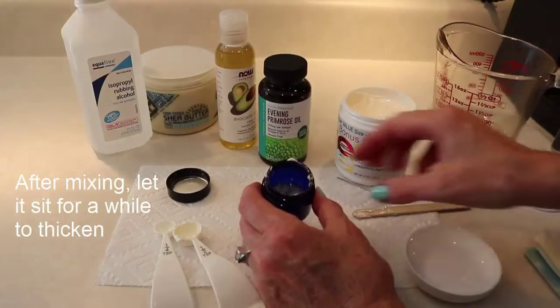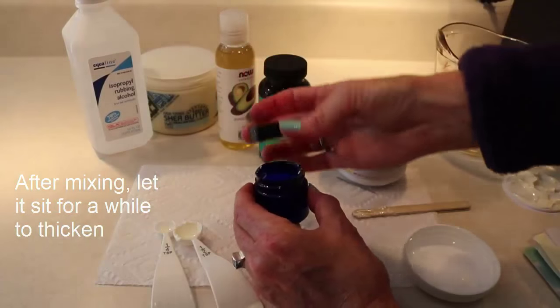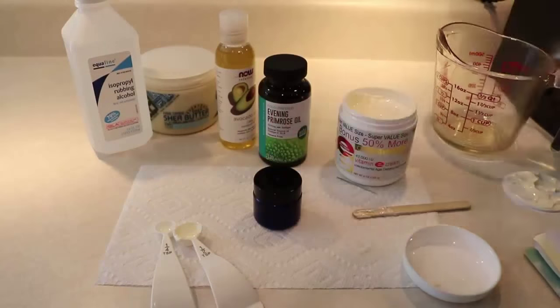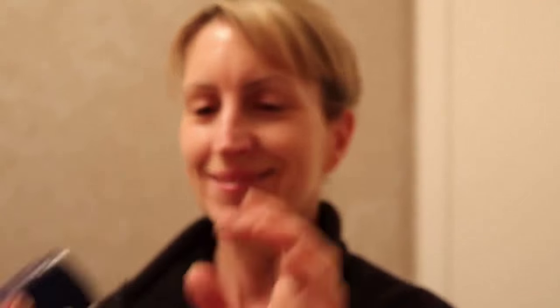Then I'm going to let it sit for a while — it's going to thicken even more and become a really emollient cream. I'm trying to show it to you; it's kind of dark coming that way. I'm going to tap some on to the skin under my eye and under the brow bone.